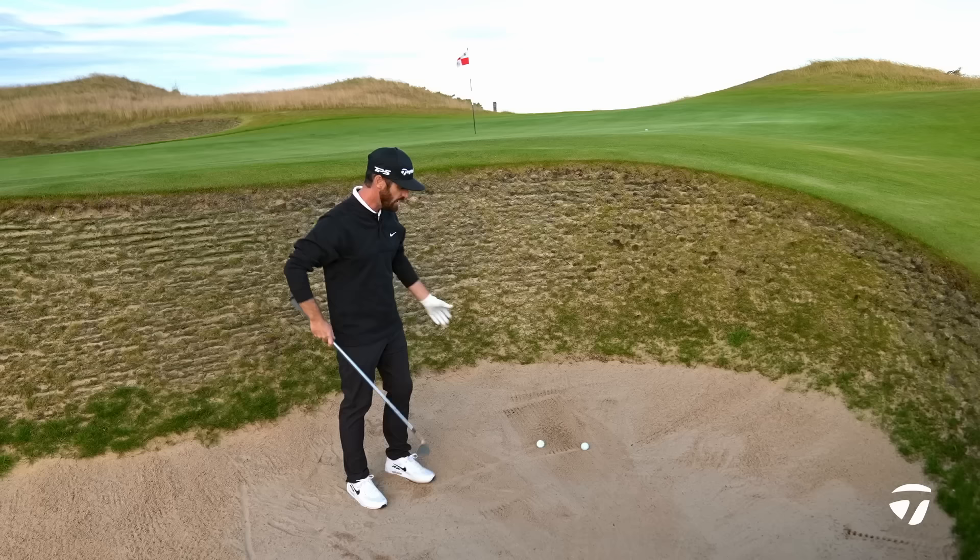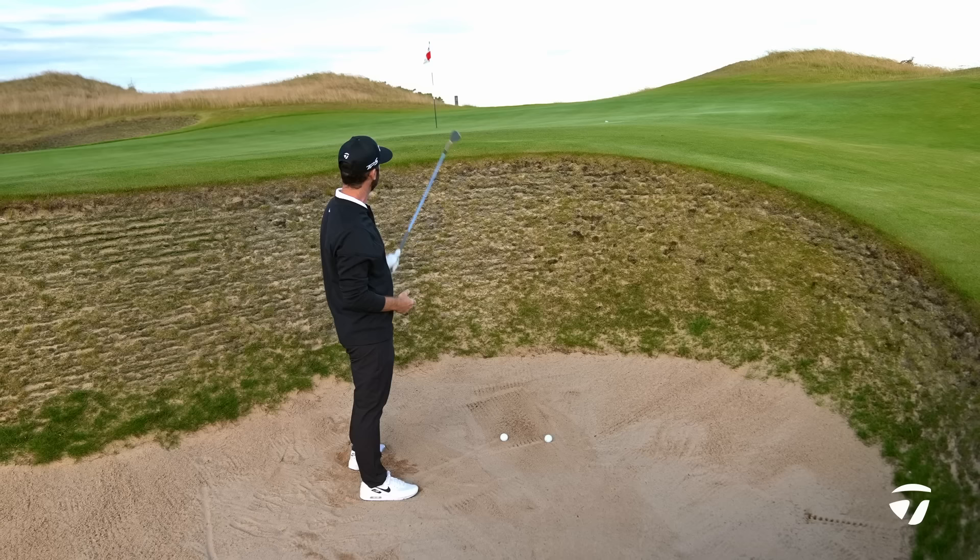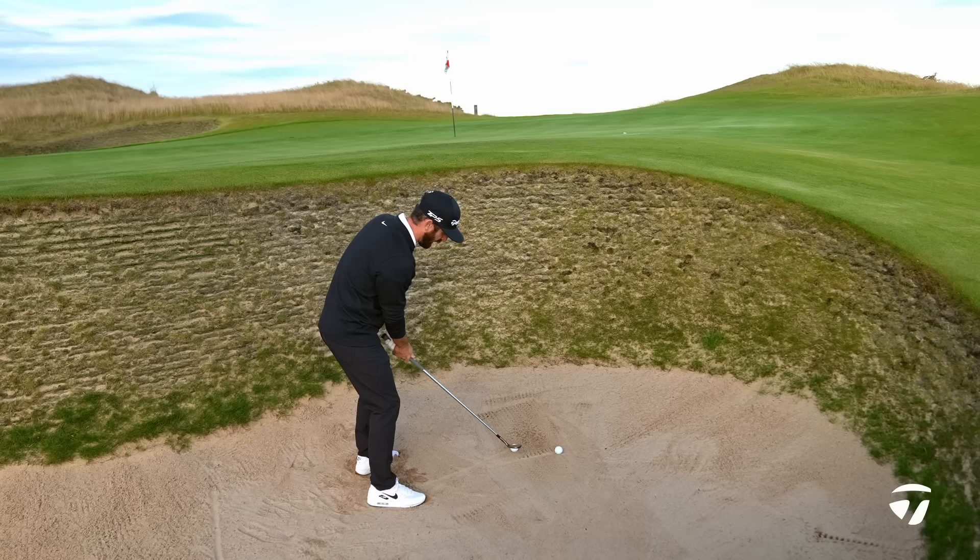Weight goes on the left side and you're going to hit down and pull left — for the right-handed golfer that's how you're going to get it to pop. You'll notice that when I hit it, it's going to have to pop based on the lip that's in front of me, and we're going to rip up the face from left to right.